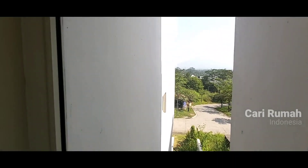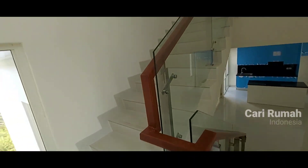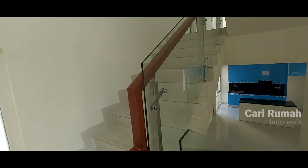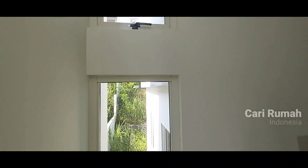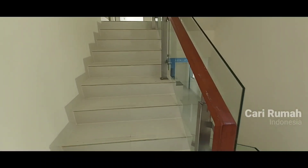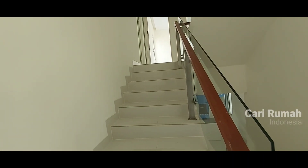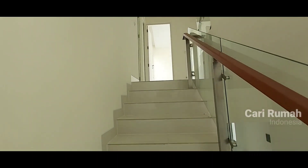Gunungnya depan mata. Memang ini rumah benar-benar view pegunungan — Gunung Salak. Di sini juga ada kaca sampai atas rooftop. Jadi bagian tangga memang didesain untuk sempurna dalam pencahayaannya. Selain itu, sirkulasi udara juga bisa dibuka di bagian kaca tangga.